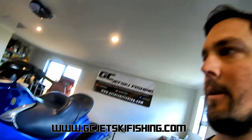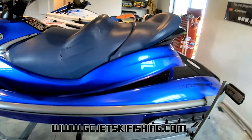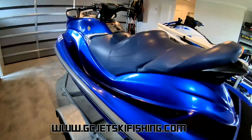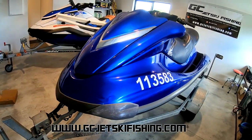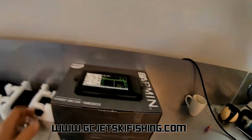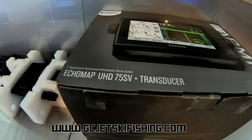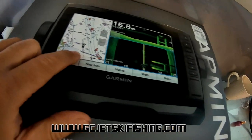Hey guys, welcome back to my workshop. As you can see behind me here, I've got a customer's ski in the workshop. It's an older Yamaha FX — I think it's an FX HO. It doesn't actually have any stickers on it, but I think it's about 2011. This customer has brought his ski to me to fit a fish finder, which he has also supplied: the Garmin Echomap UHD 75SV and transducer.